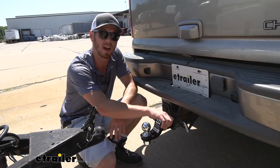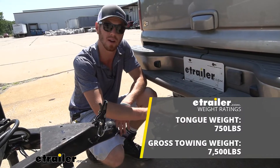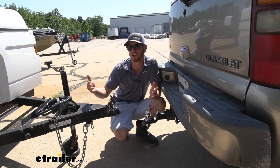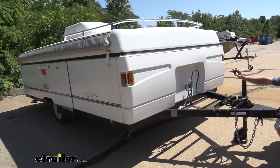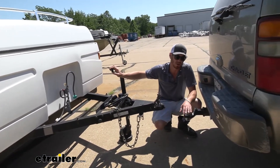The ball mount is going to have a gross trailer weight of 7,500 pounds and a tongue weight of 750 pounds. This is rated for pretty much anything I'll throw at my vehicle — any pop-up camper like you see here, an enclosed trailer, or even some of the heavier trailers you may have. It's going to work, and it works for me.